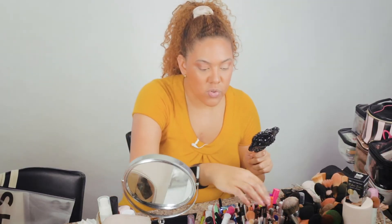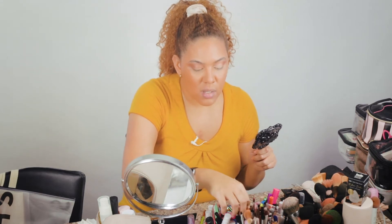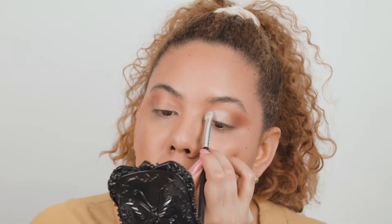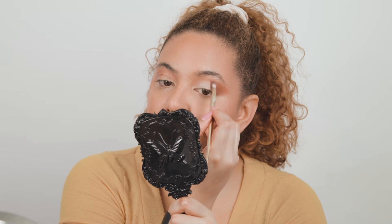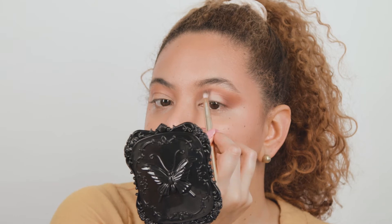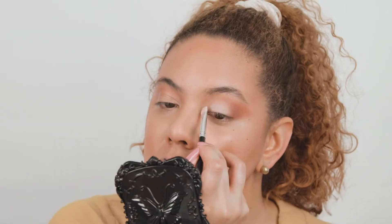I'm going to use another flat brush, a bit more fluffy, and with the same shade just stamp the color. Then I'll use the fluffy brush just to blend the top of the cut crease that we created. Let's do the same thing on the other eye.